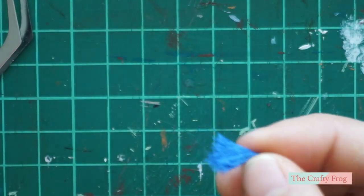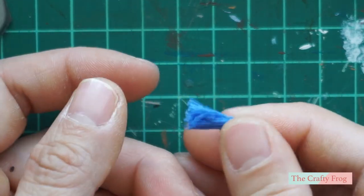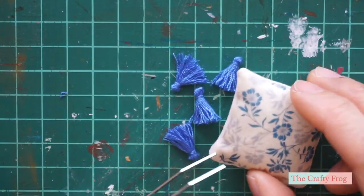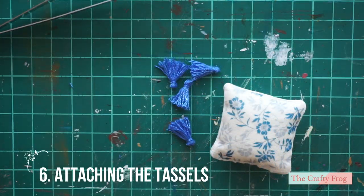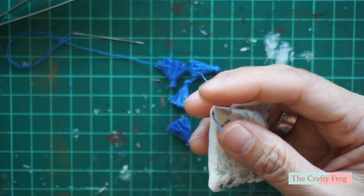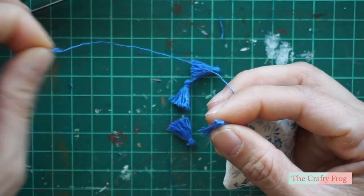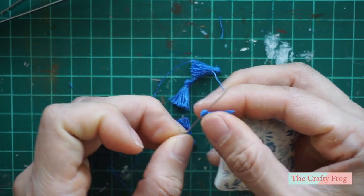I made 8 tassels in total for each pillow. To attach the tassel, thread the needle through the center of the tassel — this keeps it centered in the corner of your pillow. Then sew it several times and secure it by threading the needle to the opposite side of the pillow.